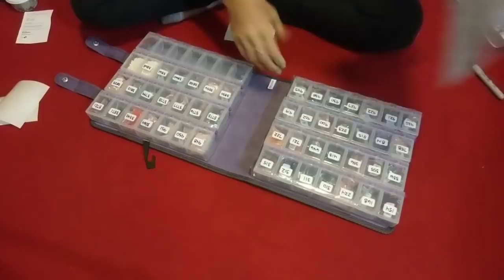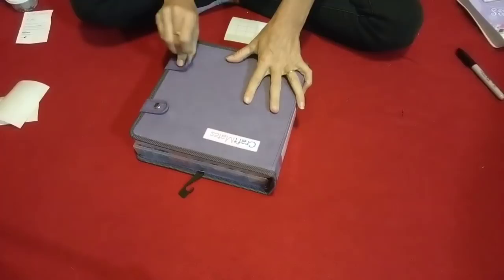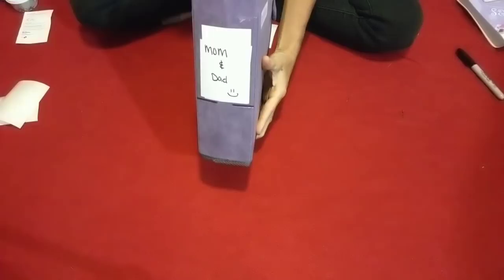All kitted up and ready to be worked on. Then I take this, fold it in half like this, and slide it right in here so it's good to go. Then you just fold it up, snap it, and it's done. Mom and dad.